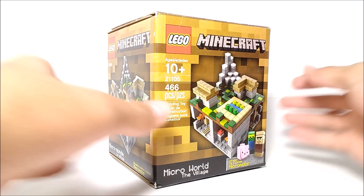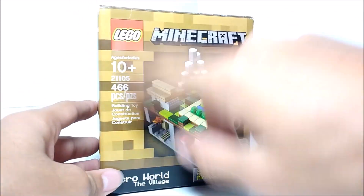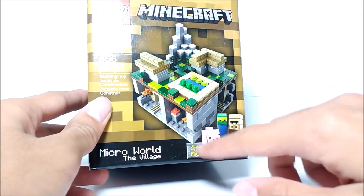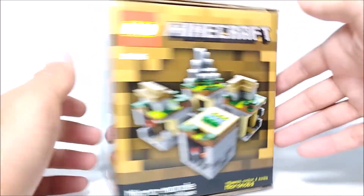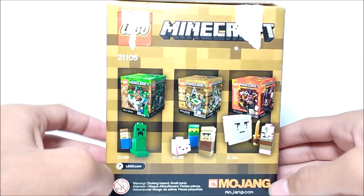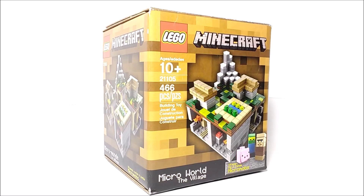Taking a look at the box here, you can see it's cube-shaped just like the other MicroWorld sets. On the front we've got the LEGO Minecraft logo, set info, the name of the set, some of the MicroMobs included, and a picture of the actual set. There are also other looks at the set and an advertisement for some of the other sets on the back. But that's pretty much it for the box, so let's go ahead and take a look at the actual set.